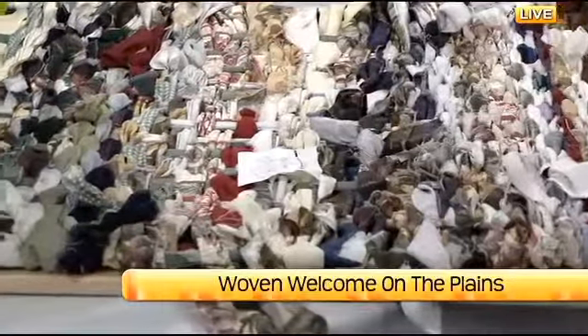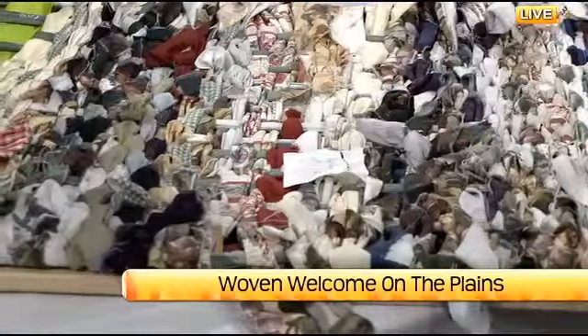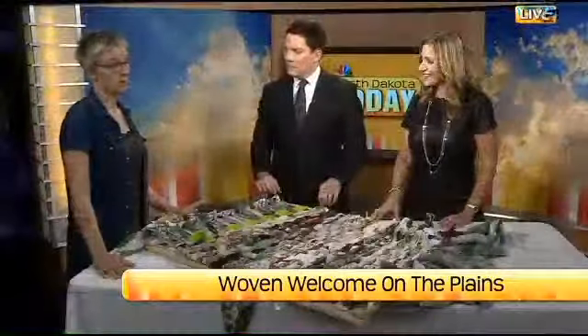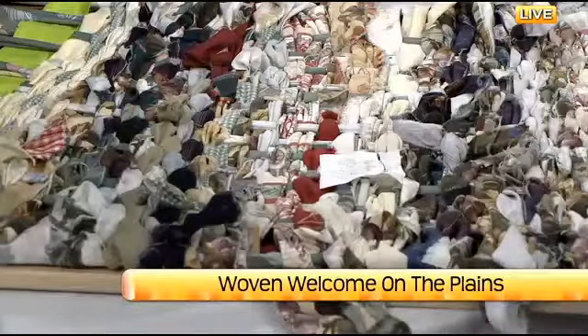And it moved beyond just a welcome mat — it moved into that space of celebrating the community. It was really an exciting thing to be part of and to witness. Segments of that, as archives of that experience, are in the museum at the Plains Art Museum.